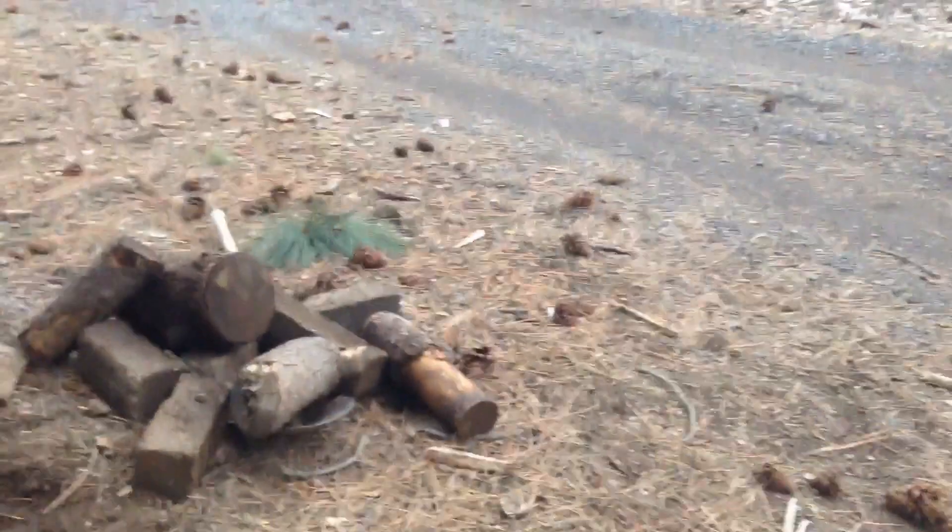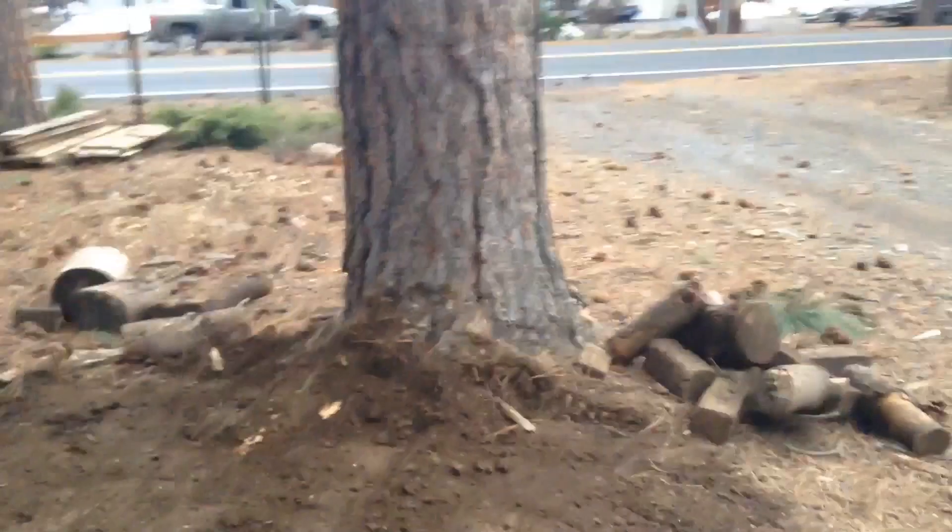I cleared out the spot where the berm is going to be. I've got my polydure here. What you want to do is find a relatively flat spot, and then what I like to do is line how I want my berm to be with bricks and wood and stuff, so I can see where my berm is going to be and how I want it to be.